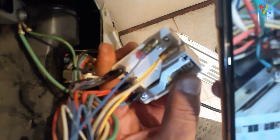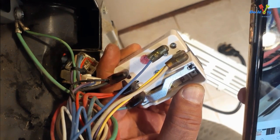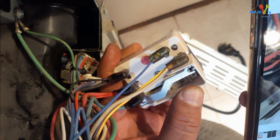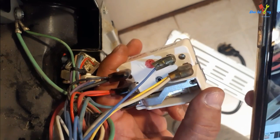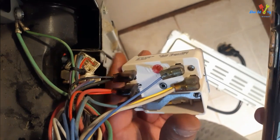Let's check it again. Bottom ones: black, red, blue, thin blue. And then red, green and yellow here. All good.